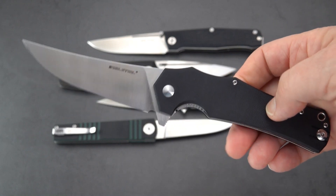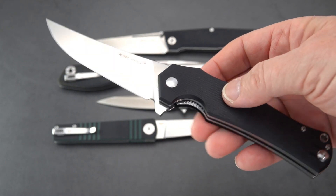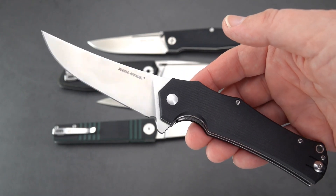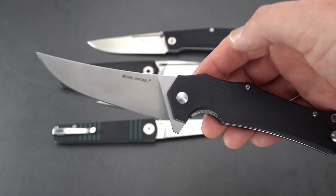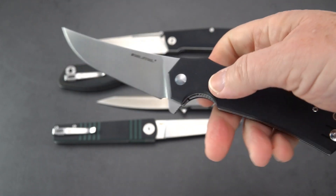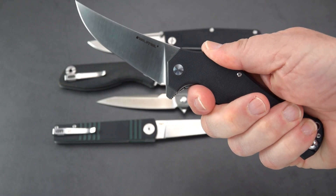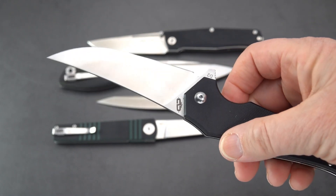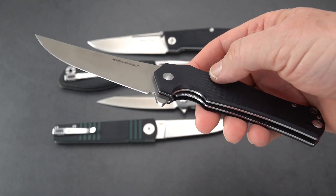This is a Chad Los Baños design. He is influenced by both Asian martial arts as well as law enforcement use. As I understand it, he's a law enforcement officer in Hawaii. This is the Archangel — a beautiful Persian-inspired blade. This one is D2, and it may even have been discontinued; I'm not sure.